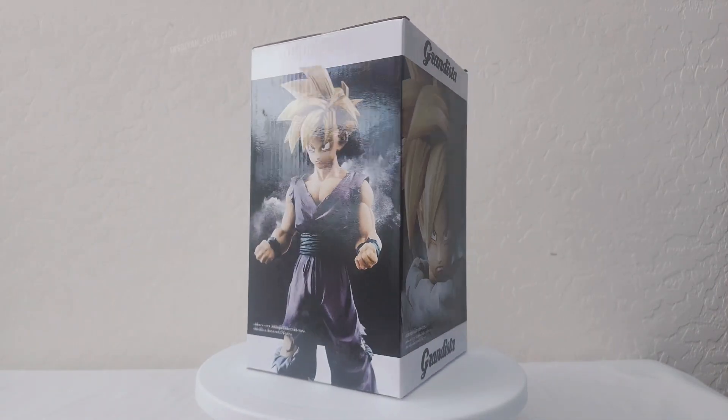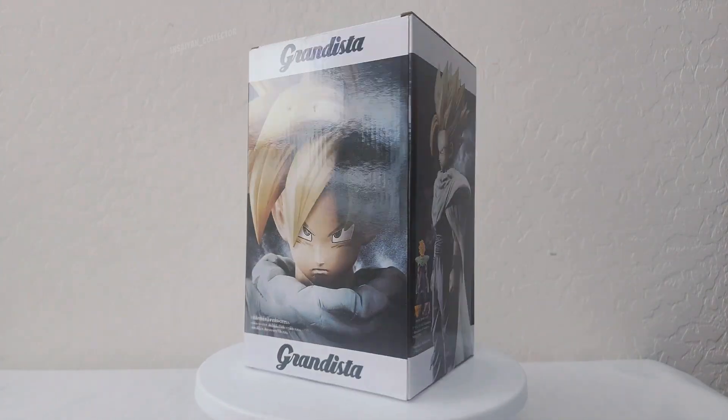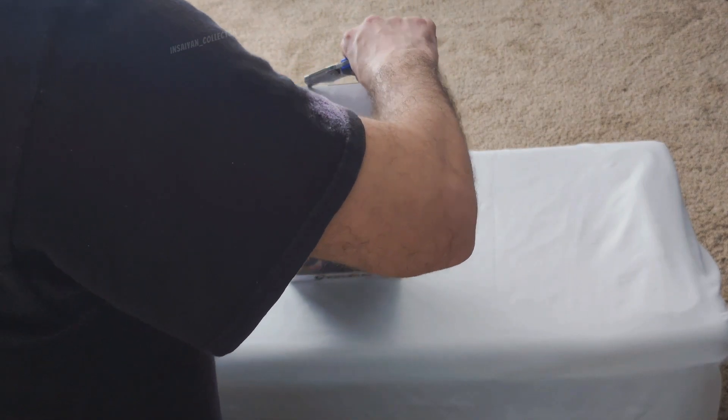Hello everyone, today we will be doing an unboxing review of Super Saiyan 2 Gohan. First off, I'd like to thank you for being here. Don't forget to leave a like, comment and subscribe. It helps the channel and it means a lot to me.